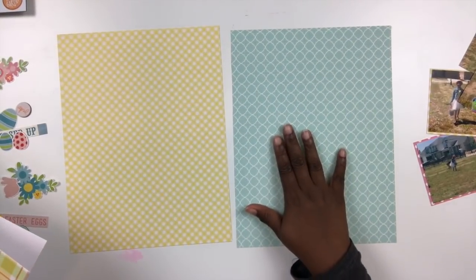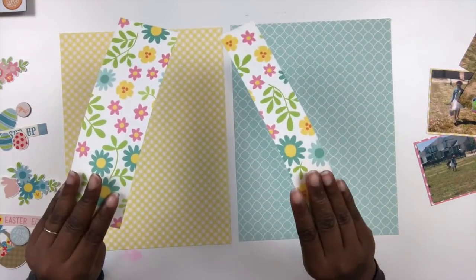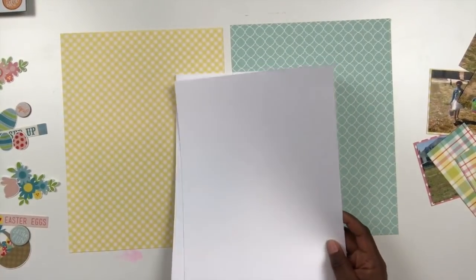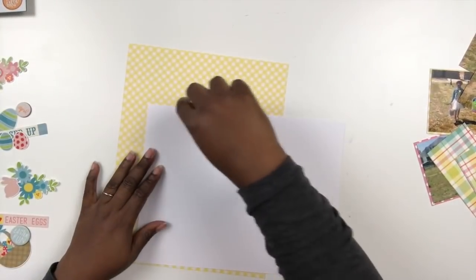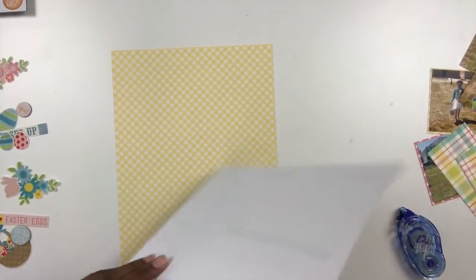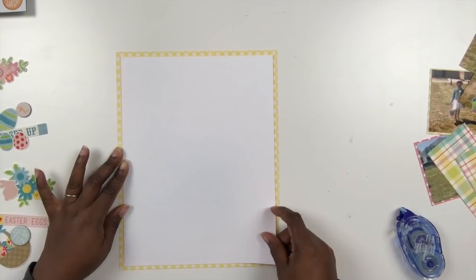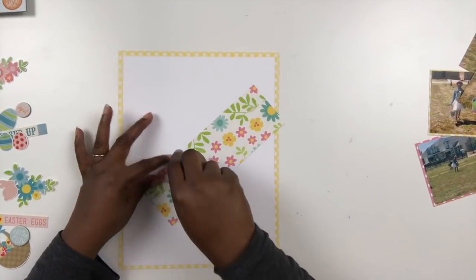To start this eight and a half by eleven two-page spread, I cut down two 12 by 12 pattern pieces of paper to eight and a half by eleven. I also cut some strips of that little gingham patterned paper, which is adorable, and trimmed down some solid heavy white cardstock from Joann's — their store brand. This is really good white cardstock. I've trimmed it a little under eight and a half by eleven so I can see that patterned paper as a border.